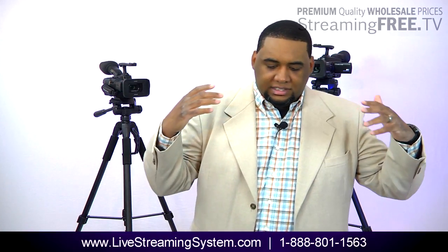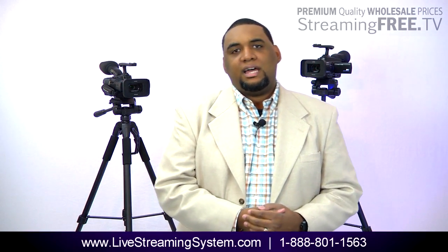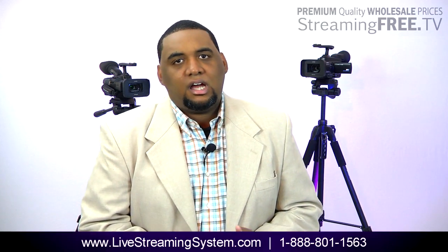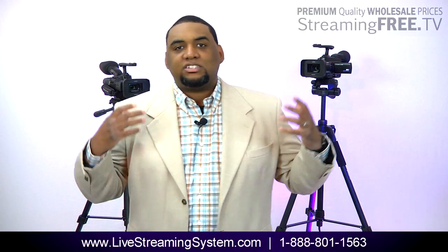A lot of people call and say, I need a solution for live streaming. I need to be able to live stream video online, live, and I want to do like a three camera, four camera shot. I have multiple cameras. So they ask, do we have a solution?